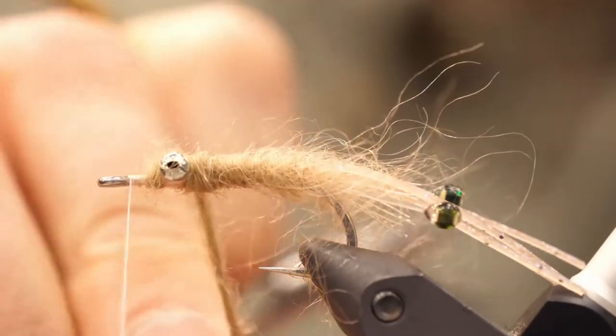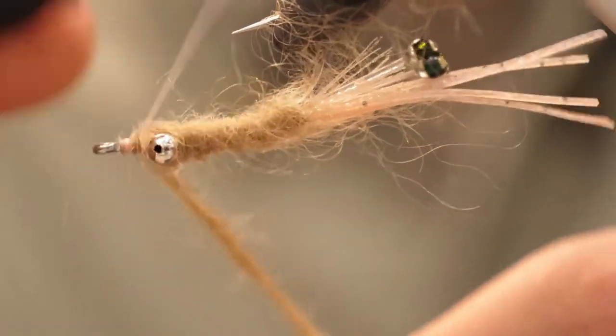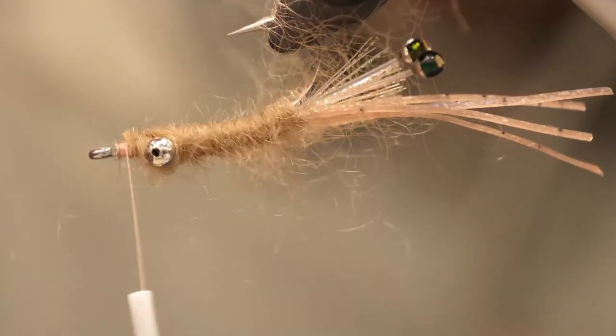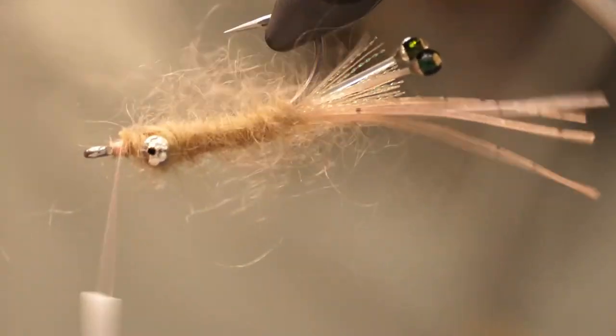Now using a dubbing brush, get that buggy looking — pull those fibers out and really scruff it up. It really adds to the fishability of the fly. You can't be too rough with it; the fish will be rough with it.